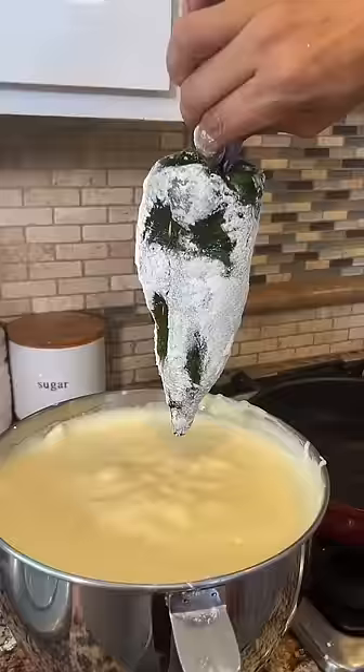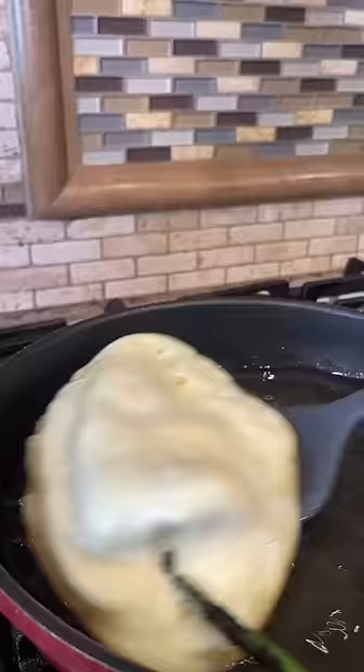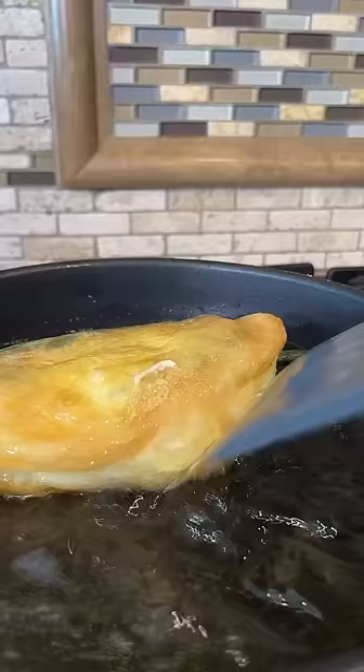And you dip just like this. Beautiful! Add to the oil — 30 seconds and you flip. And you help it with the spoon.